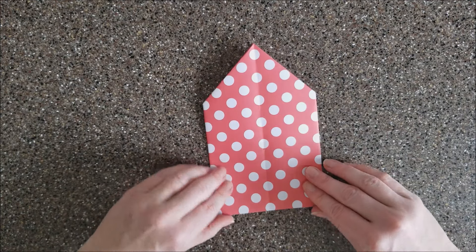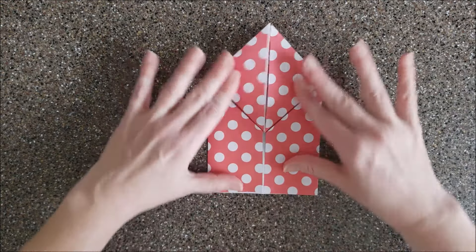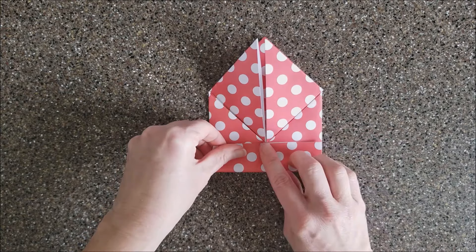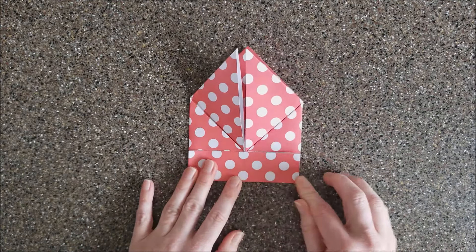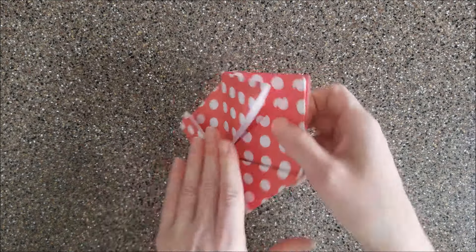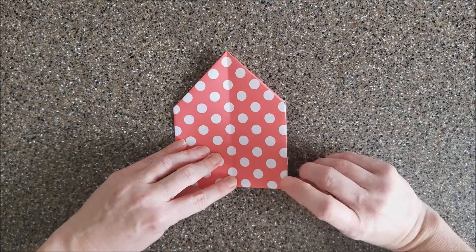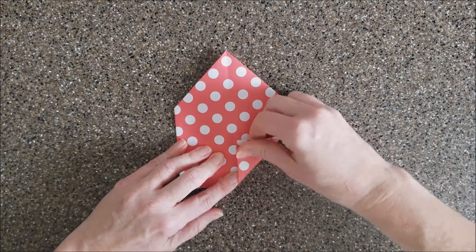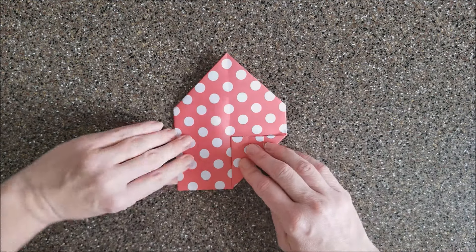Now fold it back over. Take this bottom part and fold it up until it touches this point down here. Then turn it over and, using that half-mark crease we created, take your corner and fold it up lining up with that center. Do the same thing on this side.